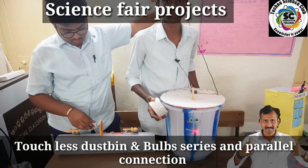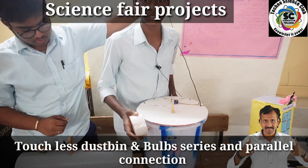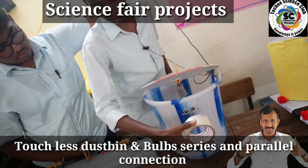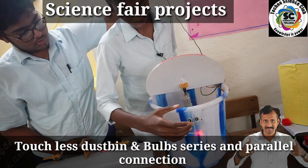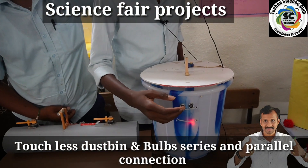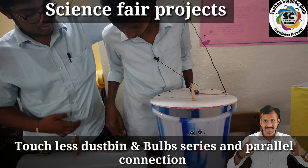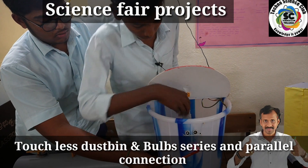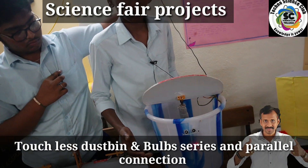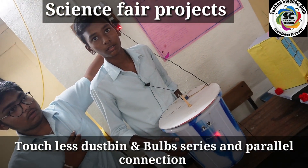Today's project is a touchless dustbin. This is the sensor. When you turn it on, it will open automatically and close automatically. This is an automatically sensor dustbin.